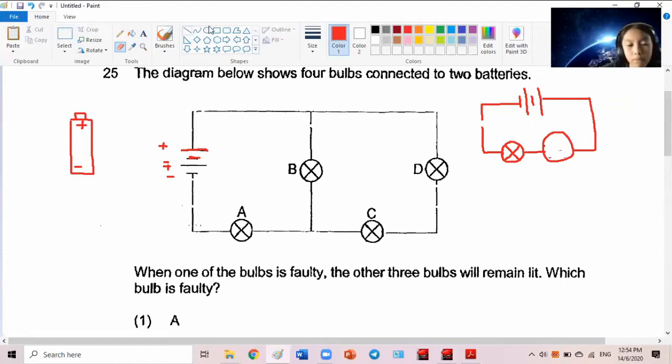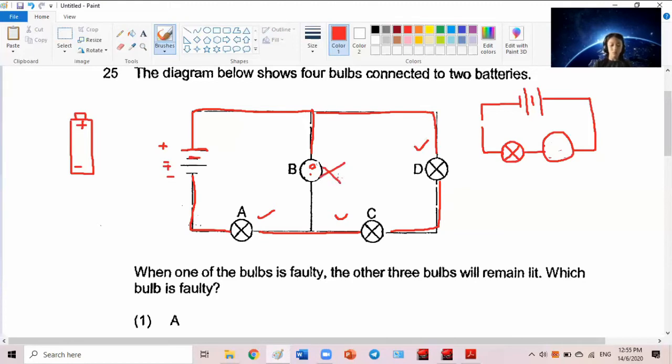In parallel, you see the electricity can flow from here to here. If you break the path here — say bulb B fuses — I'll blank it out. You try to come through here but you cannot go through the broken bulb. So don't take that path; follow this other path and it lights up bulb D and bulb C. As long as you return along a complete path, those bulbs will light up. That is parallel.